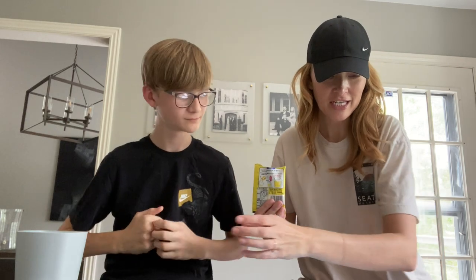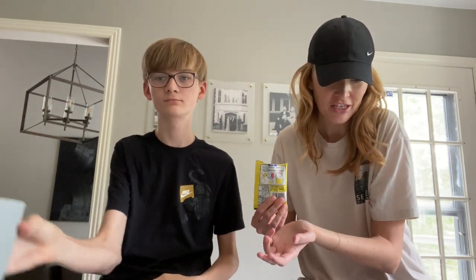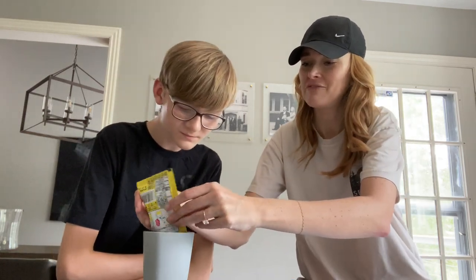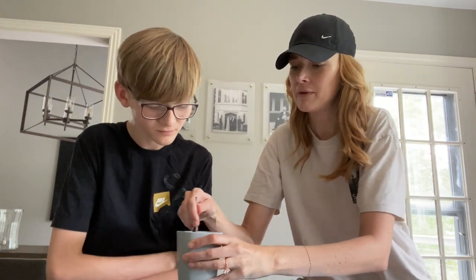And it just says: empty the contents in a cup, stir it, watch it froth, and then drink. Watch it froth? What does froth mean? Apparently it's supposed to froth. Well, froth means a little bubble. Bubble up, yeah.